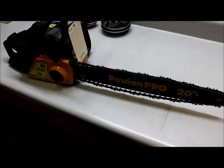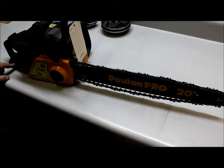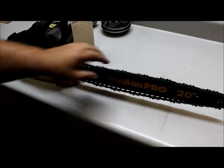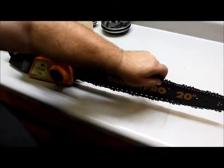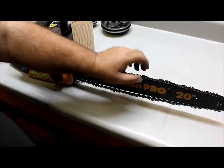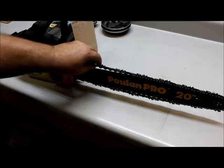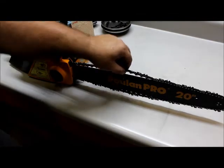This next unit you may recognize — we've had it in the shop before. The customer brought it brand new and it wouldn't run. We got it running and had trash in the carburetor. He brought it back today, saying that the guy running it had problems keeping the bar and chain on and it wouldn't move.